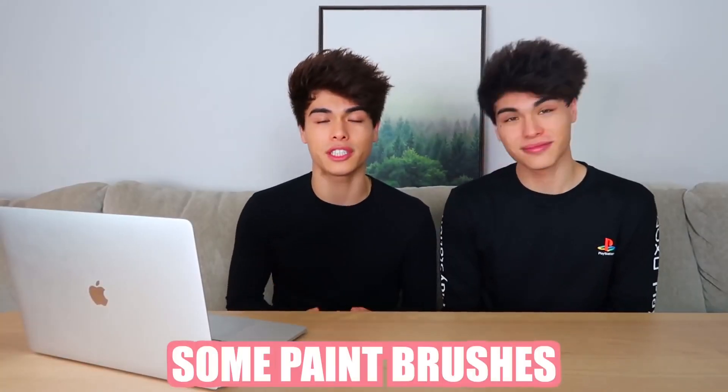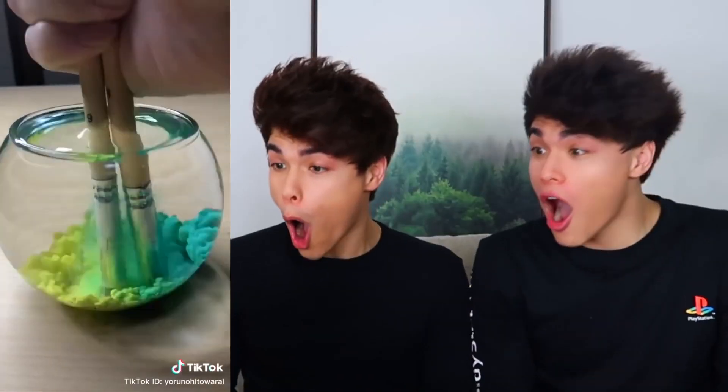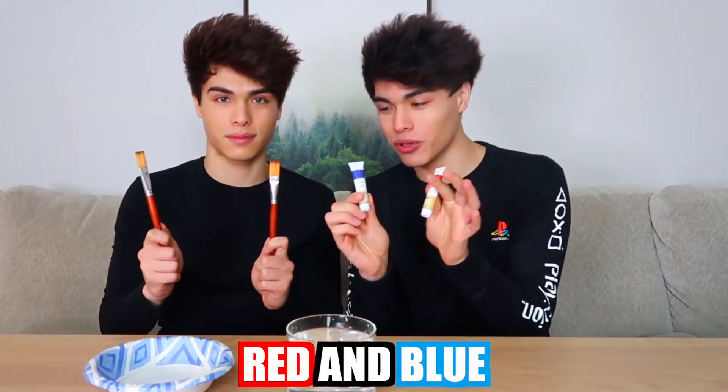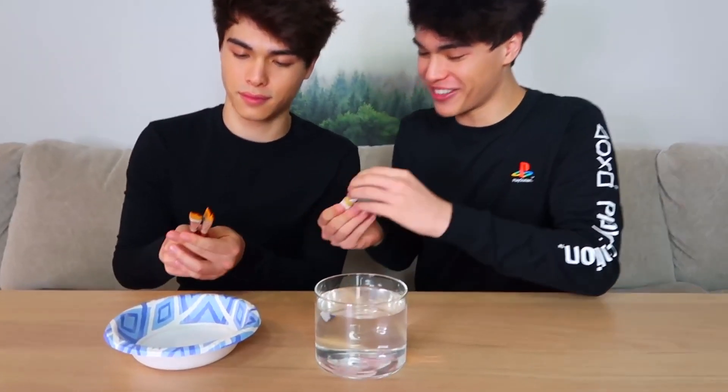For this hack right here, all you're gonna need is some paint, some paintbrushes, and a bowl filled with water. Apparently if you stick the brushes in, you can do two different colors at once. That is so cool. Does that actually work? So we have our bowl here filled with some water, we have our paint right here, and we have our paintbrushes. The first colors we're gonna be trying are red and blue, so let's get some colors going.